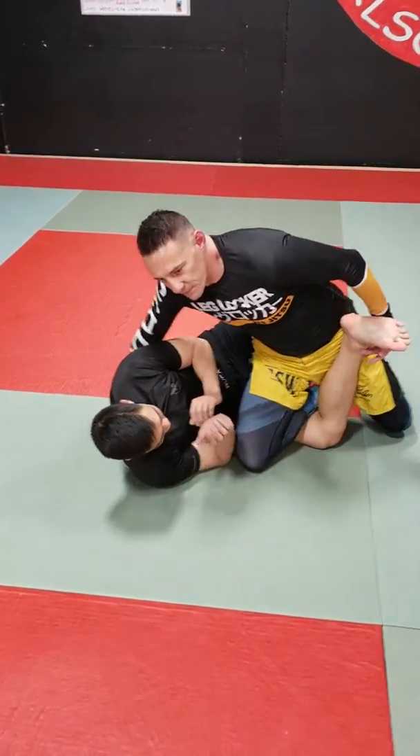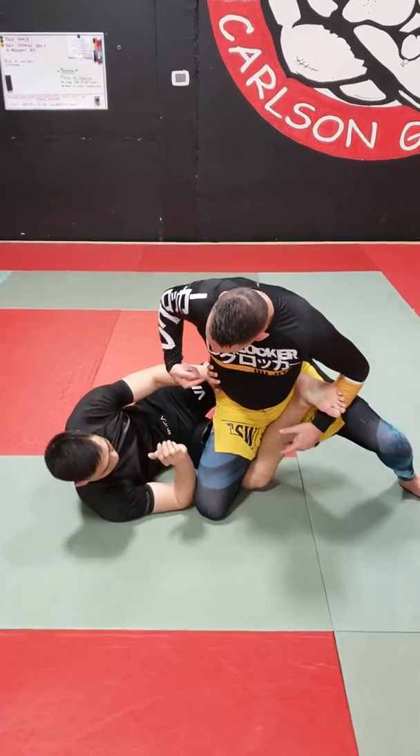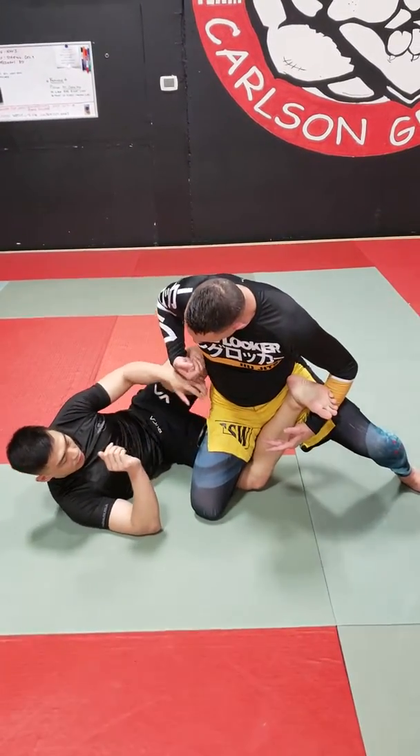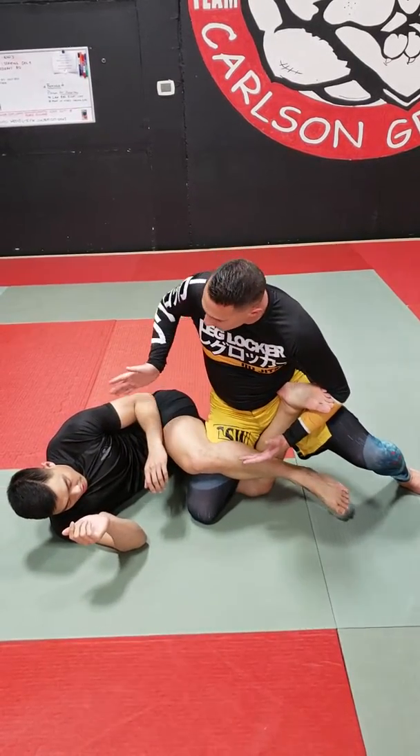What I found is that as soon as I'm going for this, they're pushing me away and they're knee shielding me. So what I'm doing is just passing this over, or if it comes over sometimes they go to the belly.